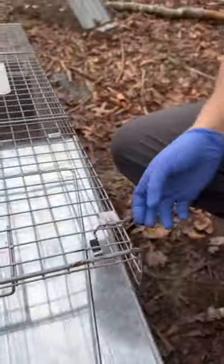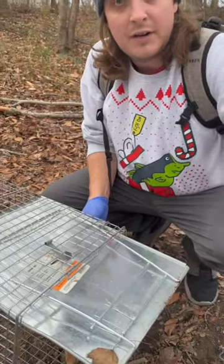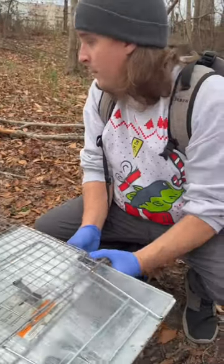We're going to set this first trap. We're going to take one of the fish that you guys can't see, so try to keep the camera low. We're going to throw them way back there.